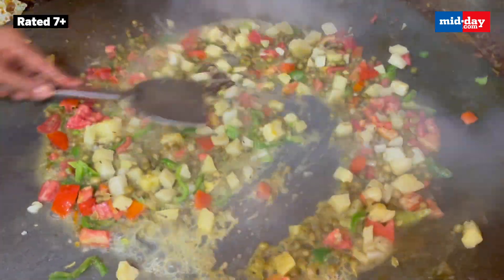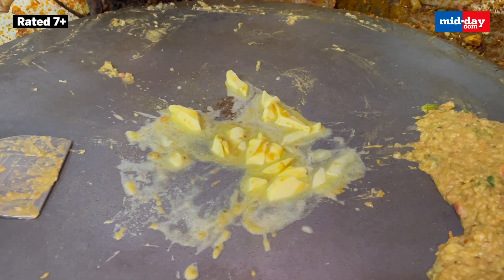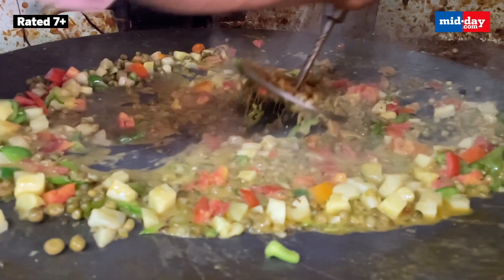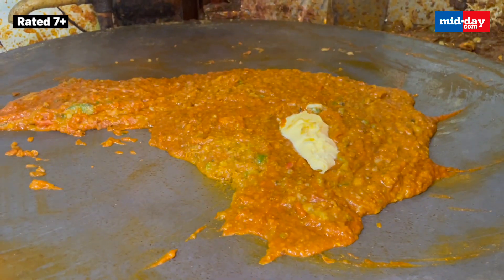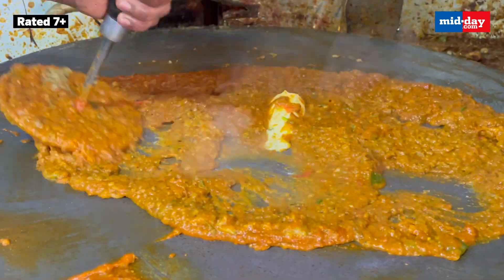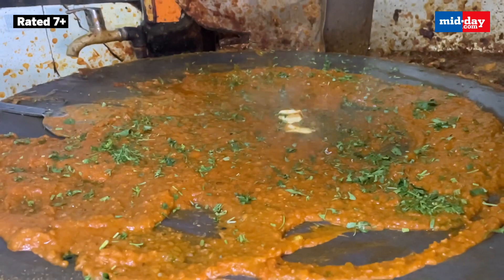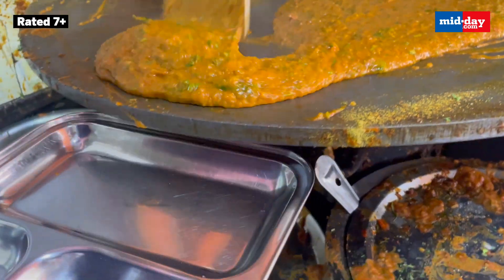Let's see what goes into making this Pau Bhaji. Ghoop sara butter, a special mix of masalas and vegetables go into making this Pau Bhaji. The Bhaji is cooked with added butter in between until it gets the perfect texture and consistency. Again, upar se ther sara butter, coriander leaves — and it's ready.